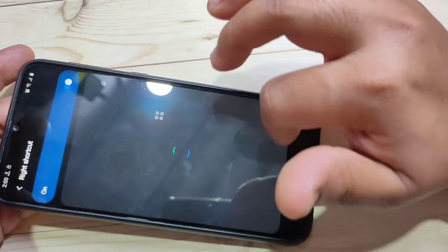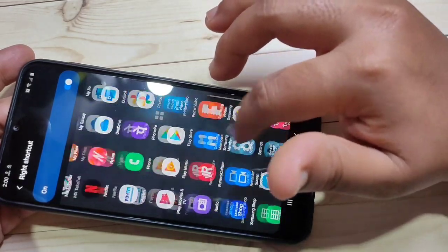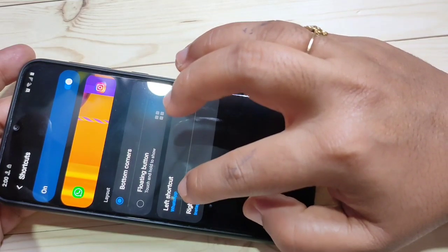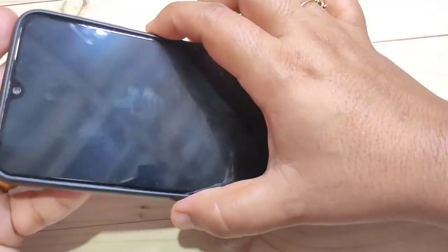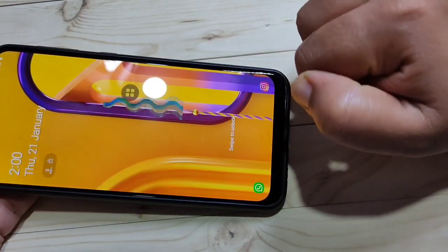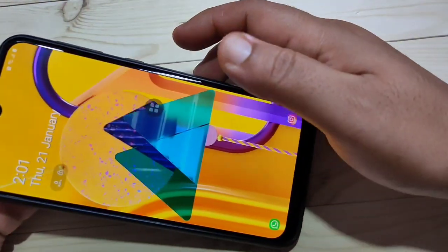Now I am going to change the right shortcut — tap on it and select any application from the list. Here I am going to select Instagram. Now WhatsApp is the left shortcut and Instagram is the right shortcut. I'll lock the device and you can see WhatsApp and Instagram are now the lock screen shortcuts. Simply in this way you can change the lock screen shortcuts.